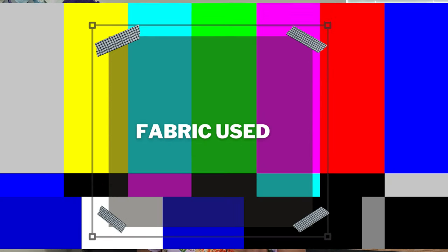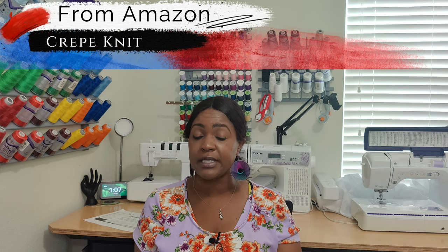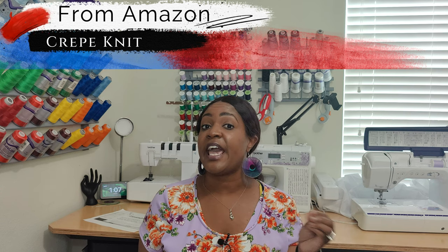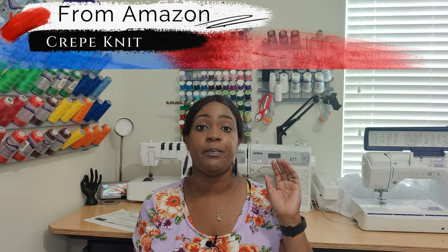Let's talk about fabric used. If you go back to my September sewing plans that I posted a few days ago, you will know that I picked up this fabric from fabric.com, purchased through Amazon. This is a crepe knit floral style fabric — I will definitely put it in the description box below. This colorway is sold out, however you can get a different colorway as well.